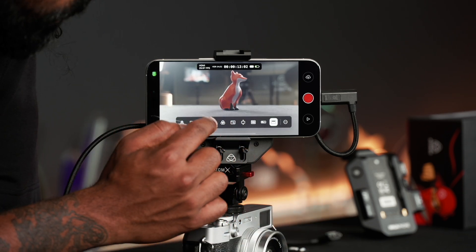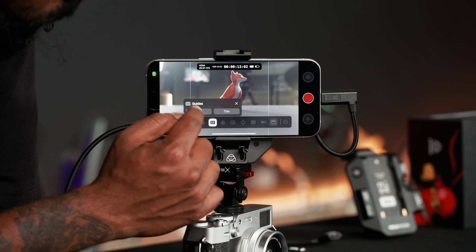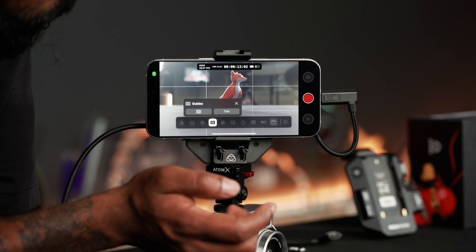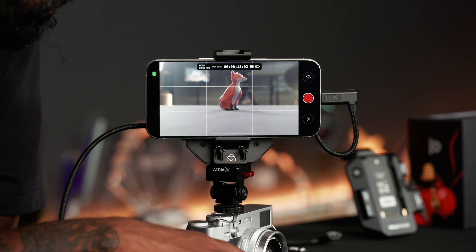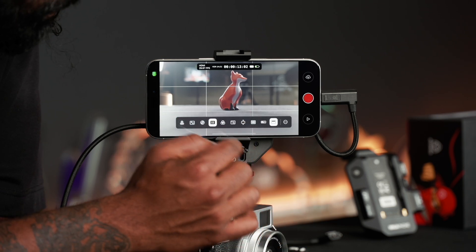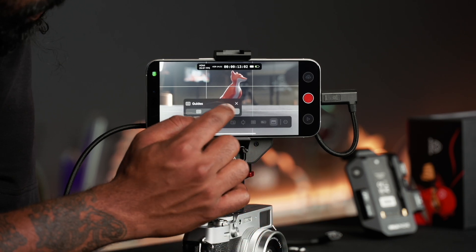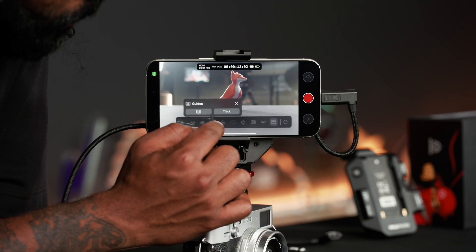Turning that off, we've got the guides. If I hold on that I can change what type of guides I want. The most familiar one, especially coming from the photography world, is your rule of thirds grid. I can also make those lines thinner or thicker — you can see how they became thick there.